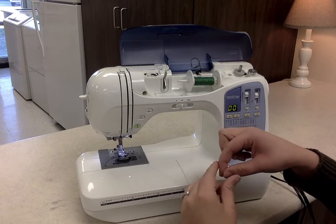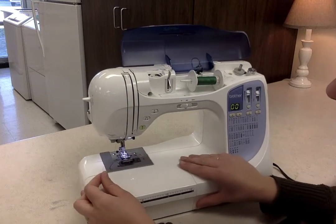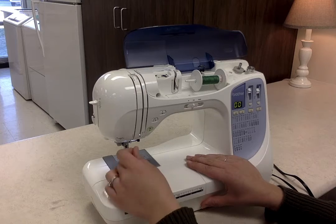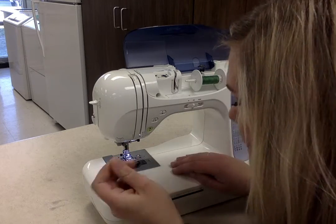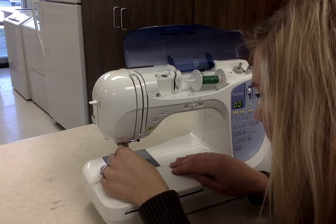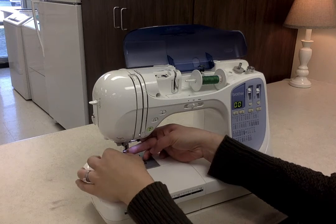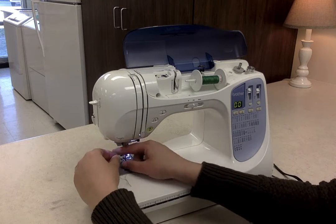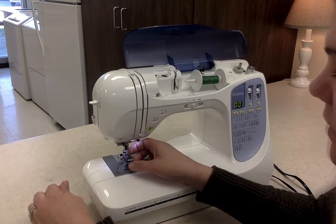All of these things have names to them, and we'll be going over those things in class. So now the last piece of the puzzle is to get our thread inside of the needle. You may have to cut the end of the thread off to give you a nice, clean end to work with. Otherwise, sometimes it's frayed and it's hard to get into the hole. And sometimes I lick the end just to make sure that it's nice and straight.